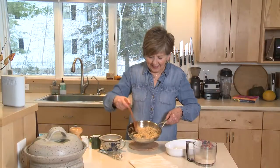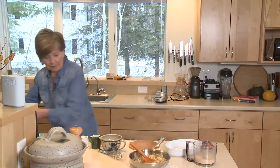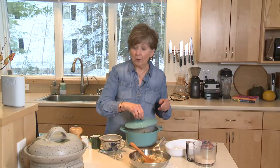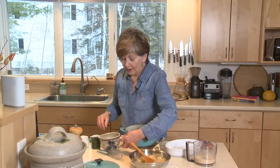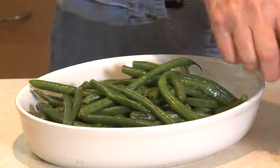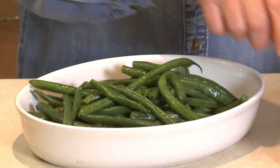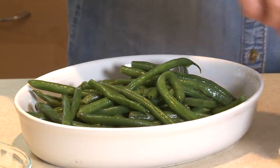As soon as this gets a little bit golden, I take it off the heat right away and set it aside, because I'm going to grab the green beans that I've steamed. I'll pour the olive oil and lemon juice mixture over the green beans and toss them up a little bit. Right before I put the crumb mixture over the green beans, I'm going to add just a couple of tablespoons of chopped parsley to the crumb mixture.